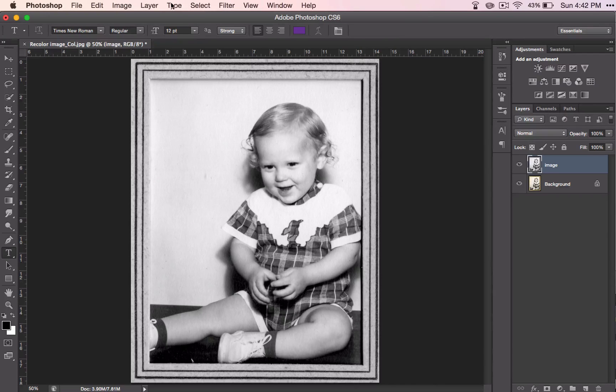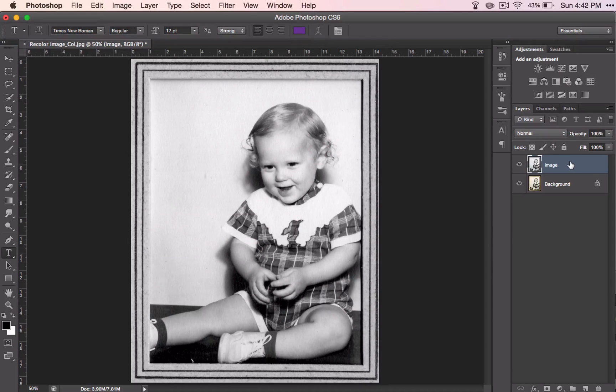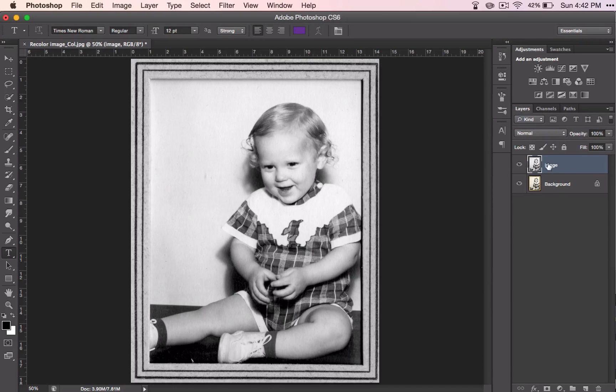You'll notice that I went to Image and Adjustments to do this. The reason why I did that is because I wanted this adjustment to affect only this layer instead of all the layers below it. If I would have used the black and white adjustment layer, it would have added an adjustment layer and affected all of the layers instead of just this one. If I turn that off, then I have my original. That's why I did that — I want to make the black and white adjustment on my image layer.